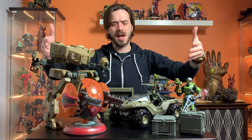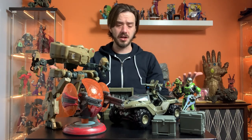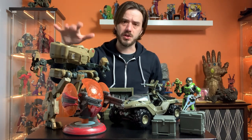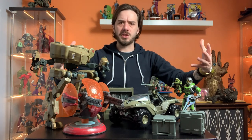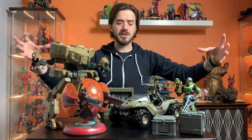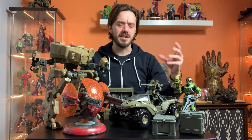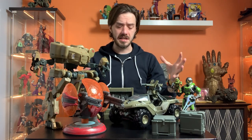Hey everyone, this is Josh. I'm here with my Jazwares Halo collection. If you watch the channel a lot, you might know I'm army building with the 4-inch Jazwares Halo line. My plan for the army building is to eventually build out some pretty big, large-scale battle scenes that I can photograph.